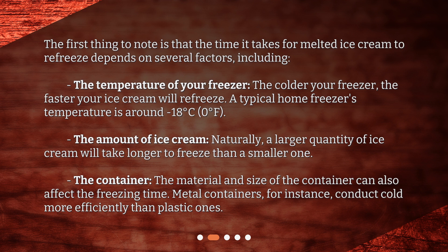The amount of ice cream also matters. Naturally, a larger quantity of ice cream will take longer to freeze than a smaller one. The container material and size can also affect the freezing time. Metal containers, for instance, conduct cold more efficiently than plastic ones.